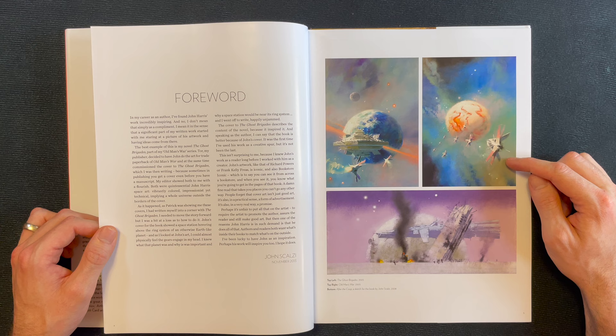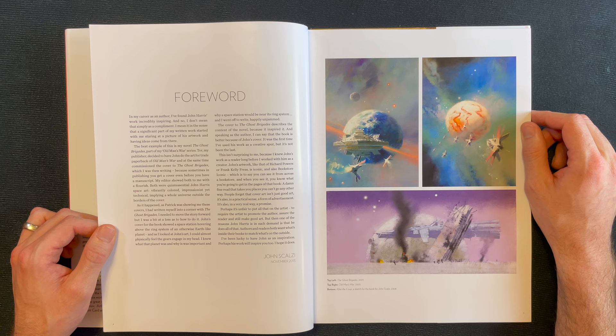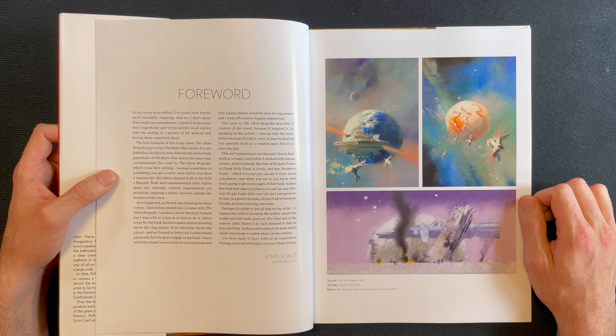I recognize this sort of art — maybe it's the exact painting from John Scalzi's 'Old Man's War.' I'll read Scalzi's foreword: 'In my career as an author, I found John Harris's work incredibly inspiring, and I don't mean that simply as a compliment. I mean it in the sense that a significant part of my written work started with me staring at a picture of his artwork and having ideas come from there.'